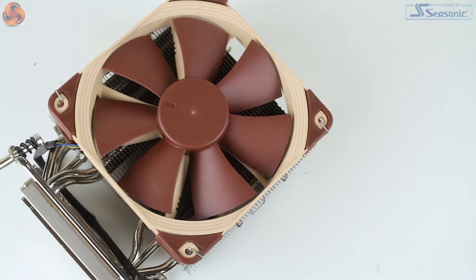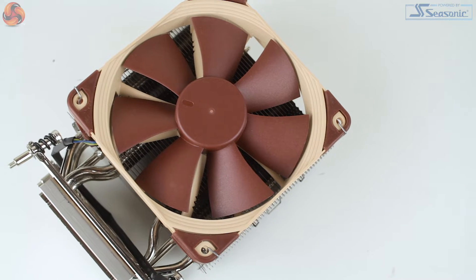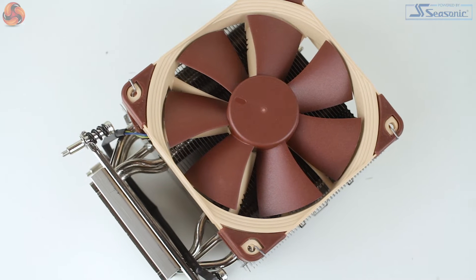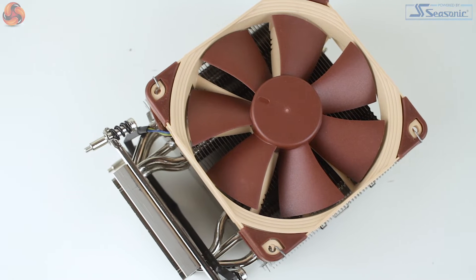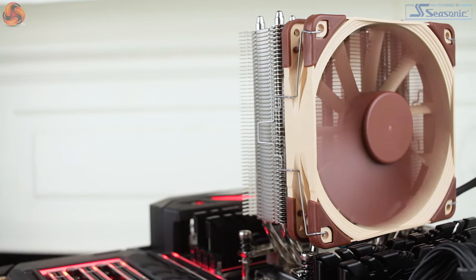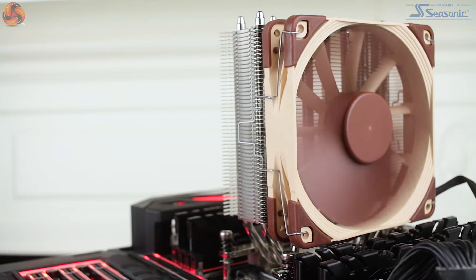Hi guys, it's Silas from KitGuru and today I'll be taking a look at the Noctua NH-U12S TR4 SP3. Now conveniently, as it's not always the case, manufacturers have been quite helpful with their air cooler naming structures, and as you could expect, the TR4 in the NH-U12S's name suggests compatibility with the TR4 socket.